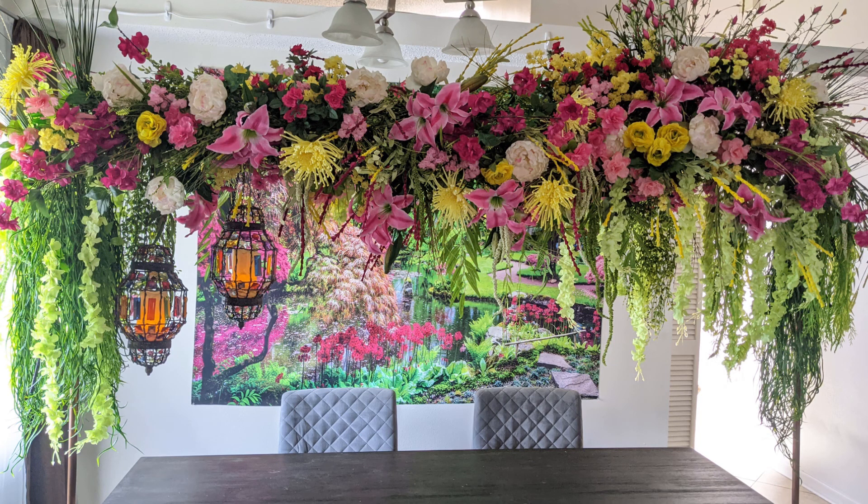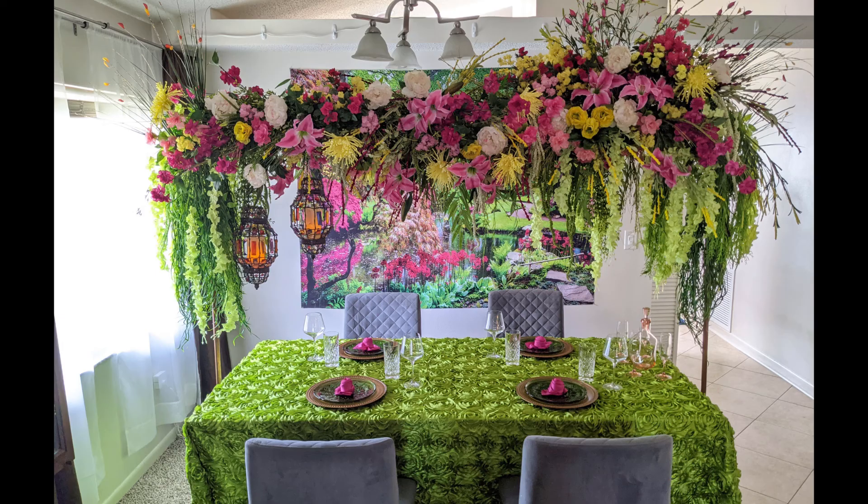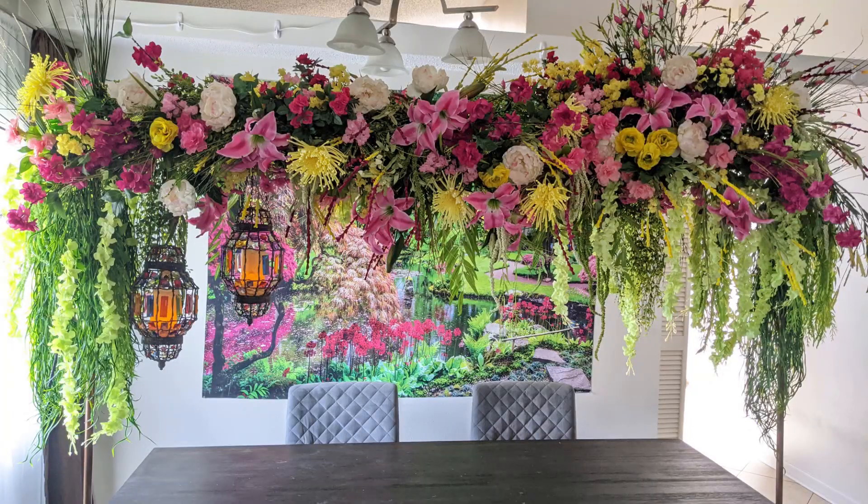Dinner party at the Featheringtons, anyone? Today I'm showing you how I put together this Featherington-inspired home floral table arch extravaganza in the abridged version. I have a much longer detailed version that I will link for you. This is just the TLDR version for those of you that are going to take this and run with it and make their own thing.